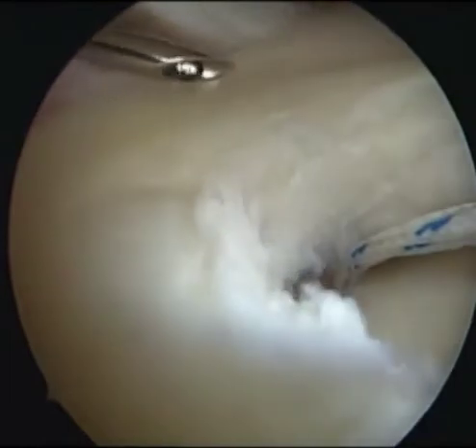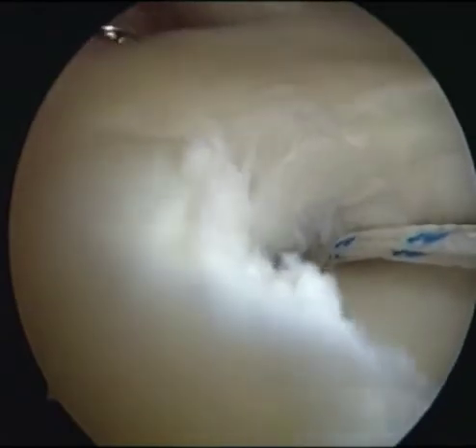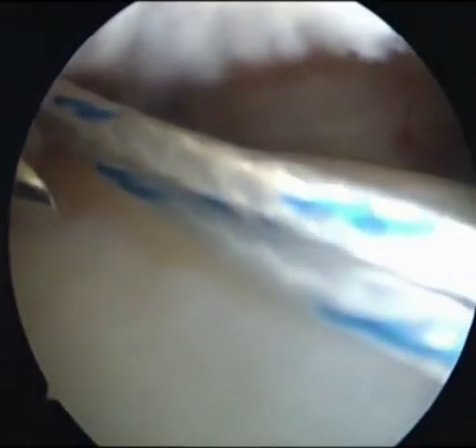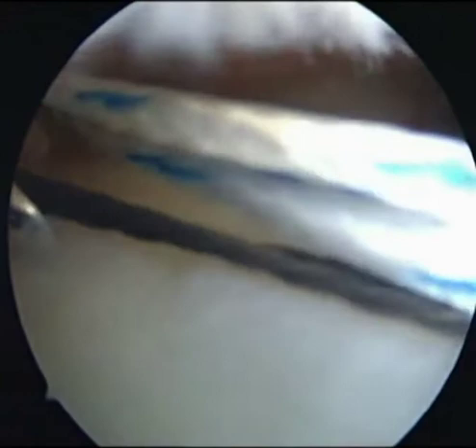A microsuture lasso small curve with nitinol wire loop was then inserted through the mid-lateral portal. The tip of the microsuture lasso penetrated the meniscus from superior to inferior at the margin between the meniscus and the capsule. The wire loop was advanced sufficiently into the knee joint, and the microsuture lasso was retrieved.